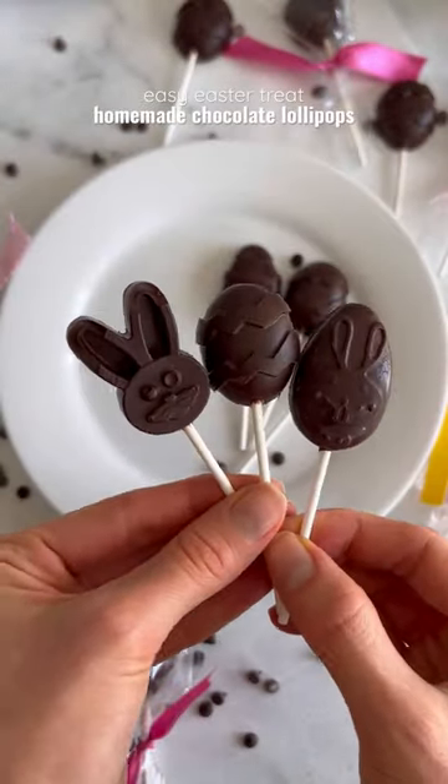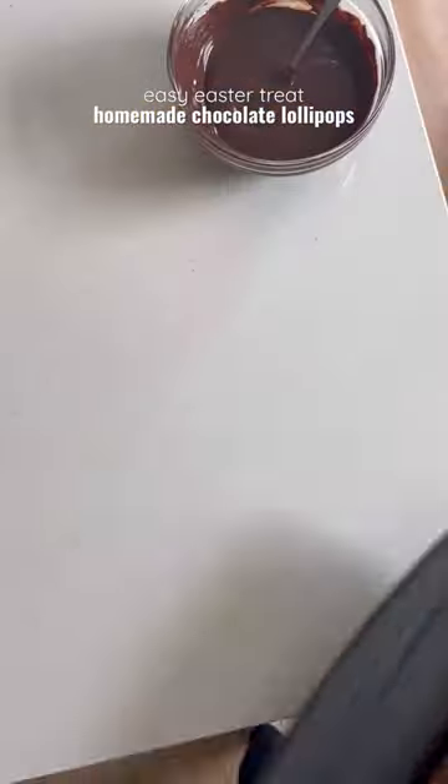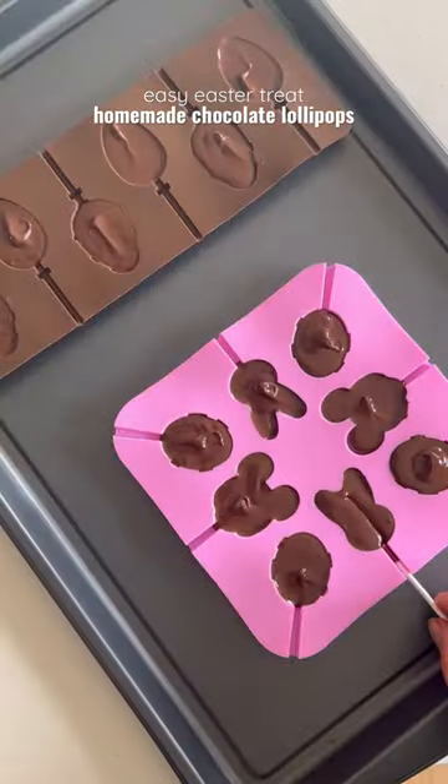These homemade chocolate lollipops are so easy to make and they're perfect for Easter. All you need to do is add your chocolate chips to a bowl, melt them, then add the melted chocolate to your silicone lollipop molds and stick a lollipop stick in each mold.